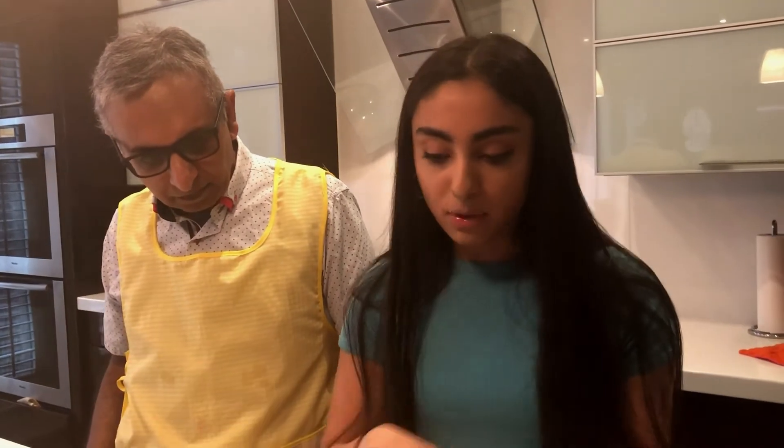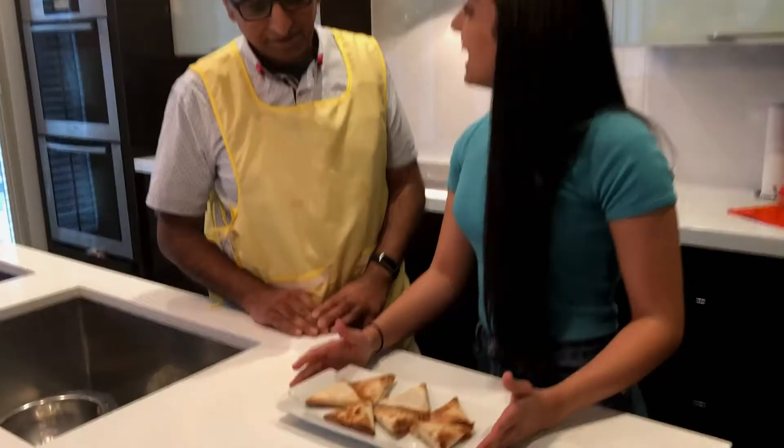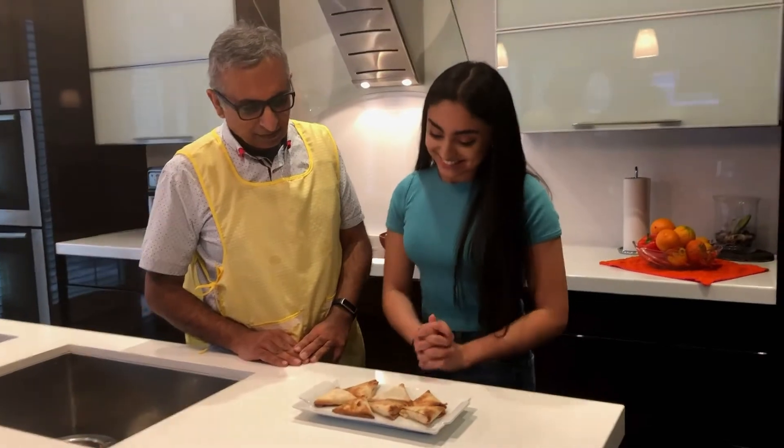Once you've made all your samosas and used up all the wrappers and meat filling, you can put them on a baking sheet, put them in the oven, and let them cook. How long do we cook them? Roughly 15 minutes — 15 minutes at 350 degrees Fahrenheit. There we go, they're done! And they look so good, they look delicious. I'm very proud of myself — I'm proud of us.